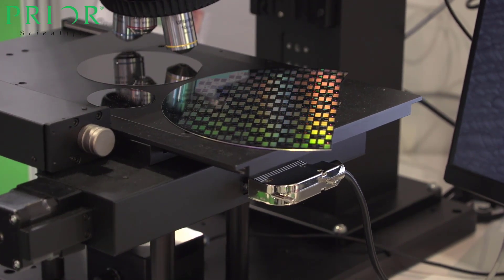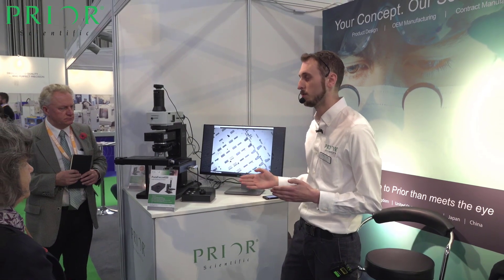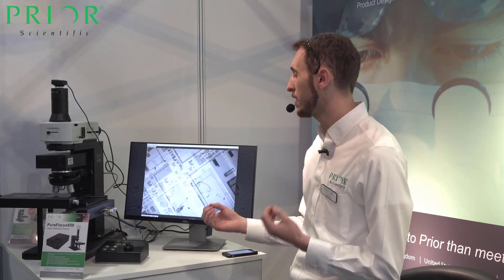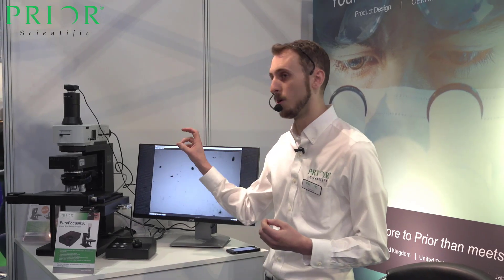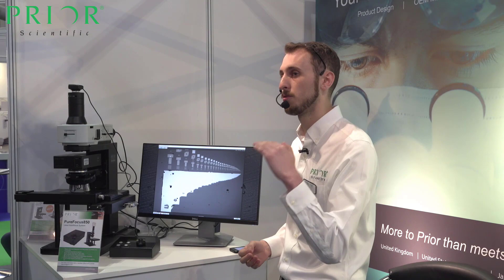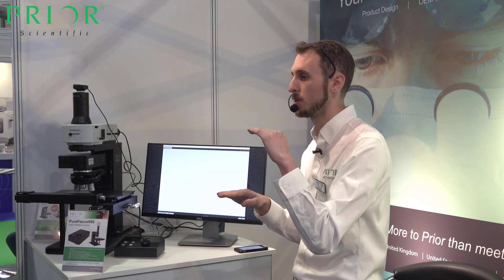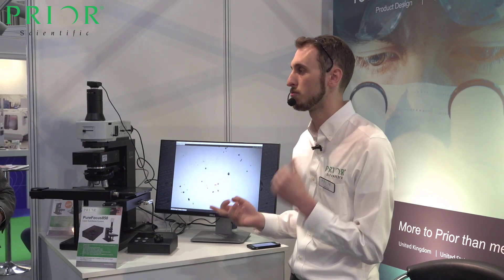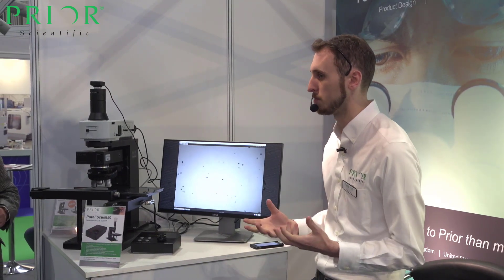Theoretically you would be able to take a sequence of images while the stage was in motion with this product. The second feature is internal offset optics, and what this allows us to do is take a signal from a reflective plane within your sample but actually maintain focus on a non-reflective plane. This is really important for biological samples which don't contain much reflective material at all.